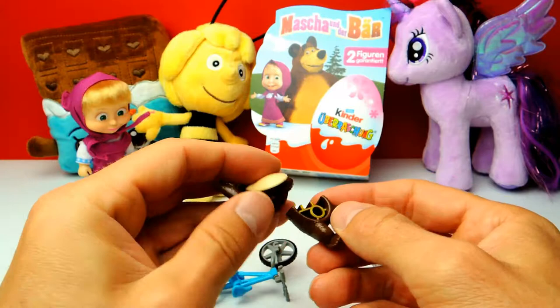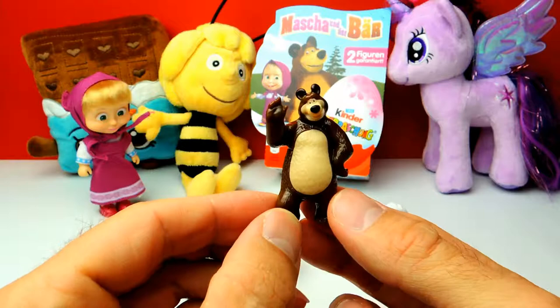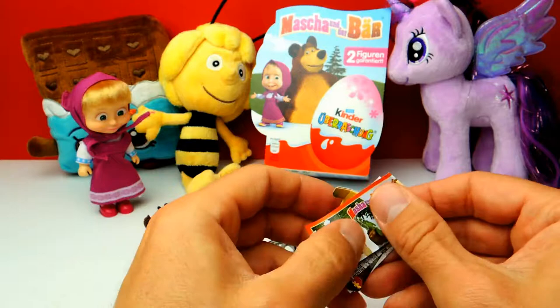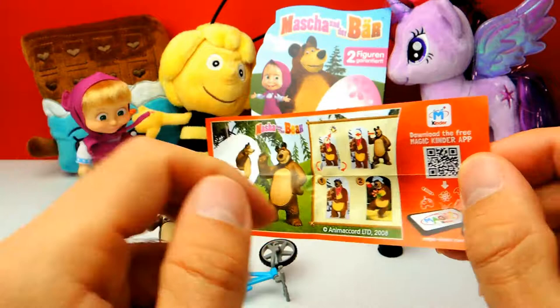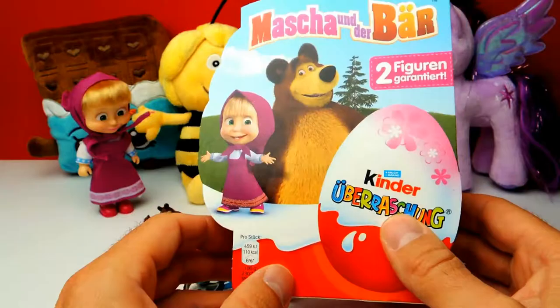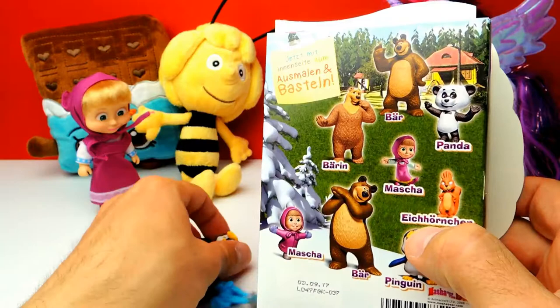We have to put it together — there are only two parts, so it should be easy. And basically that's it. Look at this little guy, he's really happy. I like this one. There's a collector's guide again with all the different characters. We already got the penguin and now we also have the Bear. Looking at the box, we got the Bear and the penguin.